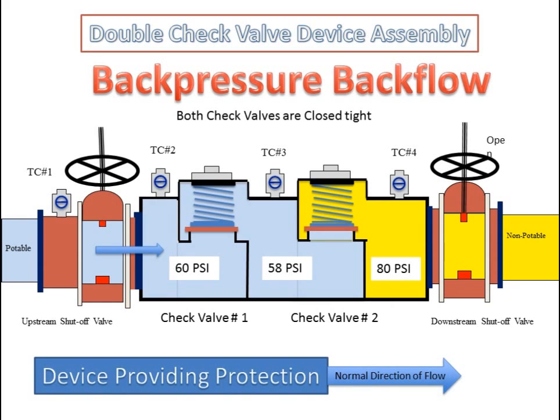The double check valve device assembly in a back pressure backflow condition with both check valves closed tight. The pressure downstream of the second check valve is greater than the incoming supply pressure. With the second check valve holding tight, the device is providing protection. With the first check valve holding tight, the pressure loss across the first check valve is being generated by the spring.